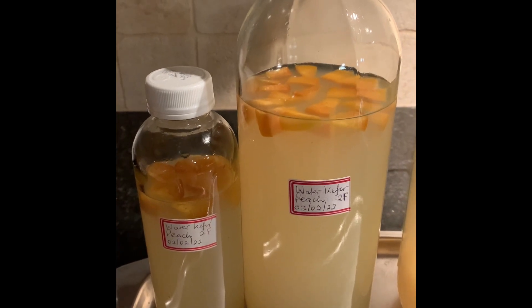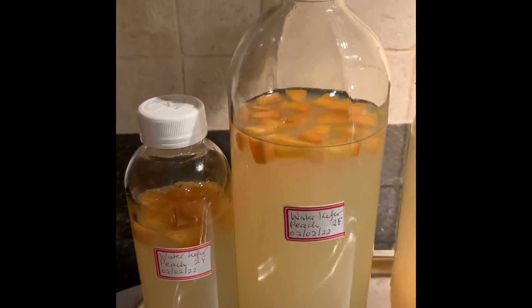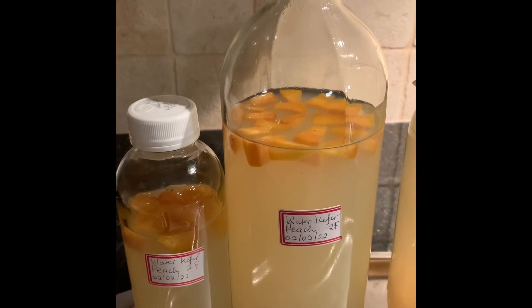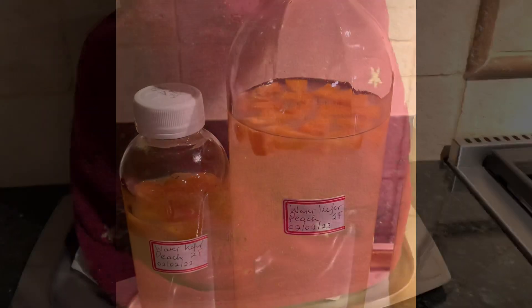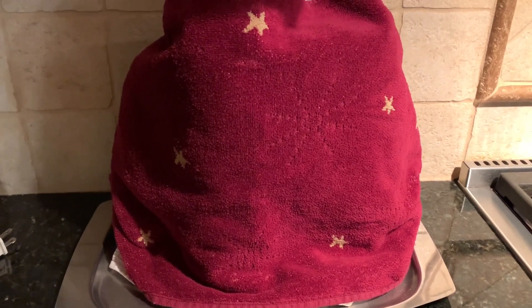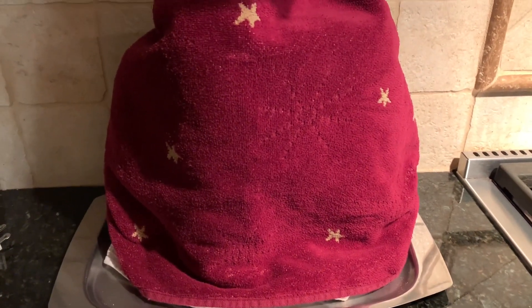Here are two bottles where I'm doing my second fermentation. I just added some fresh peaches and I'm going to see if it blends in with the mildly flavored jaggery mix. You can either leave it in a dark cupboard, but I like mine on the counter in a slightly warmer spot next to the stove. It's covered and I'll check it daily.